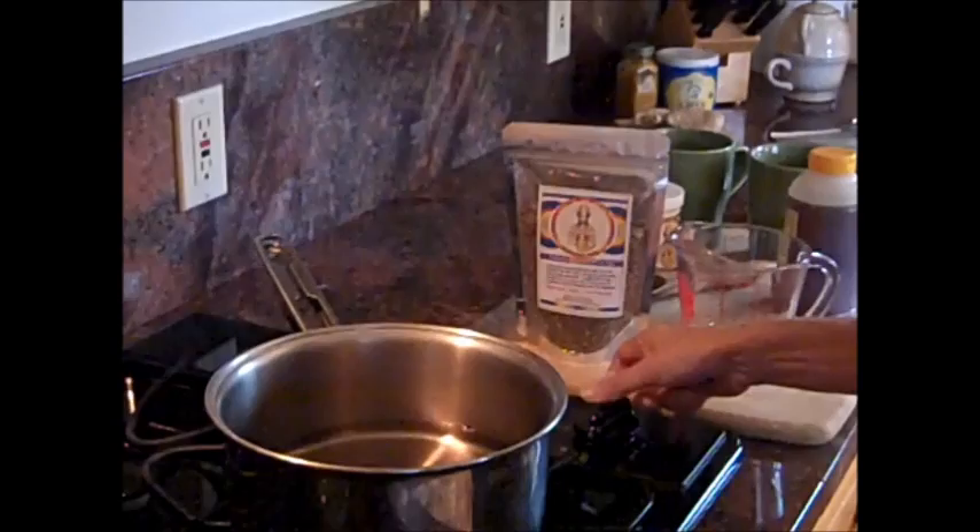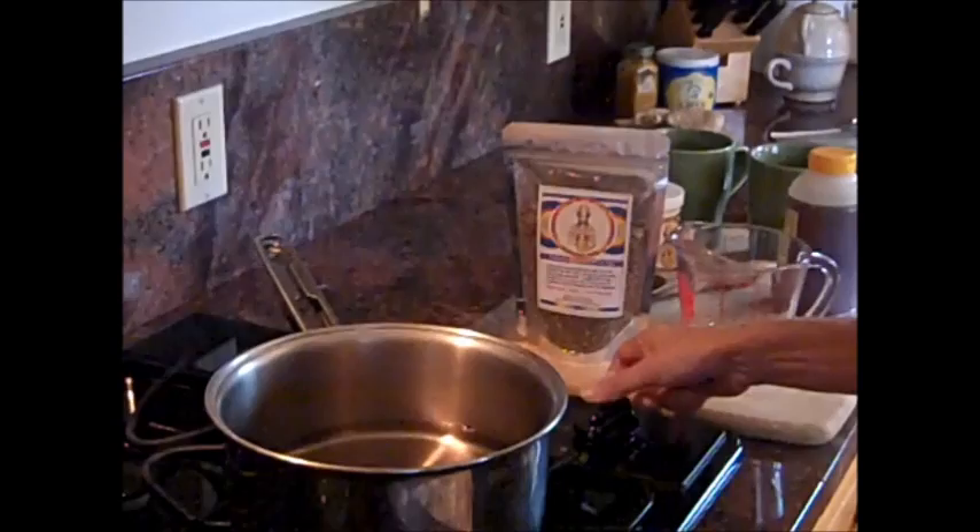Simply pouring in two cups of water and we'll bring that to a boil.